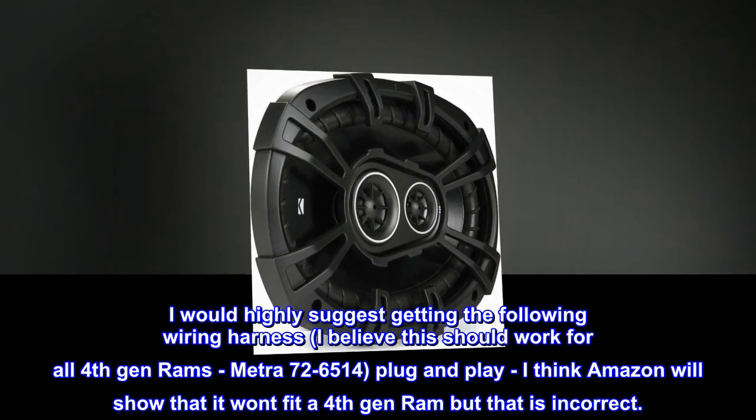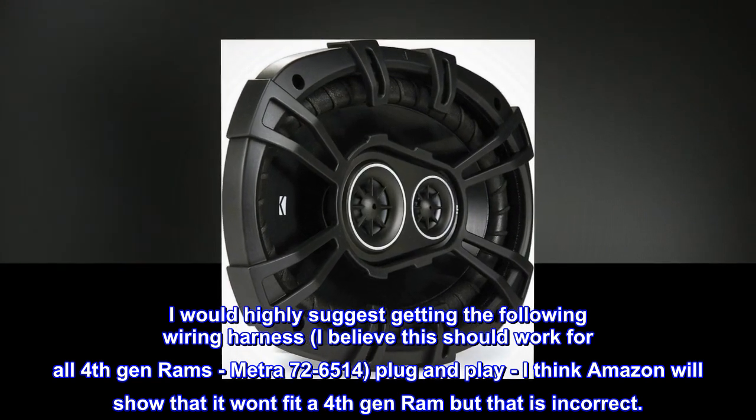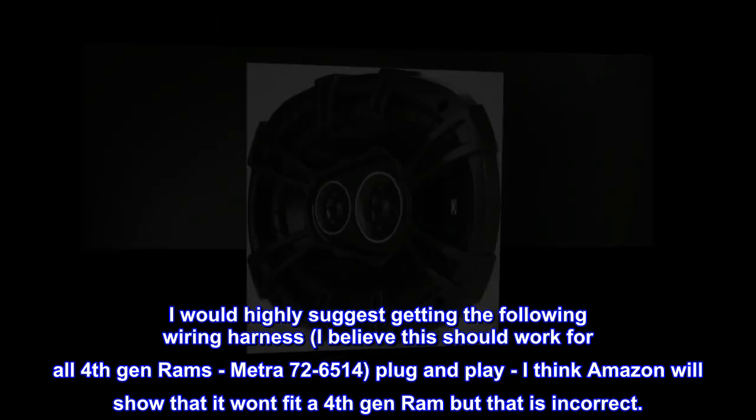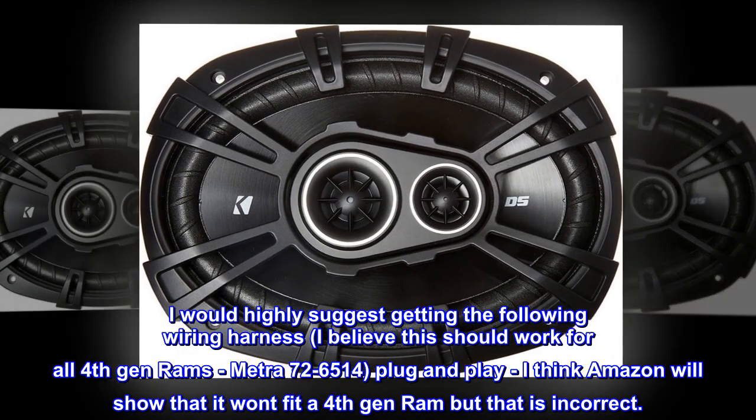I would highly suggest getting the following wiring harness — I believe this should work for all fourth gen Rams: Metra 72-6514 plug and play. I think Amazon will show that it won't fit a fourth gen Ram, but that is incorrect.